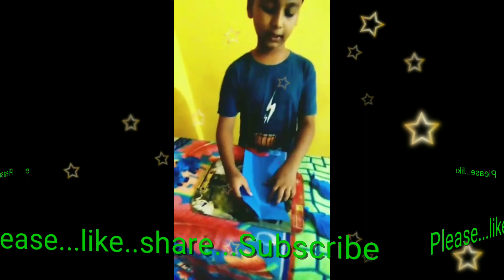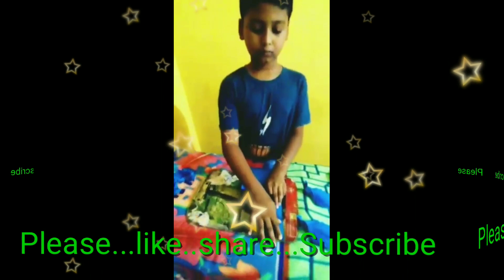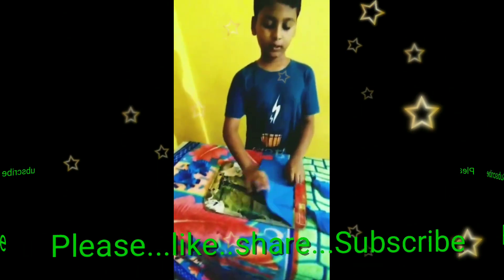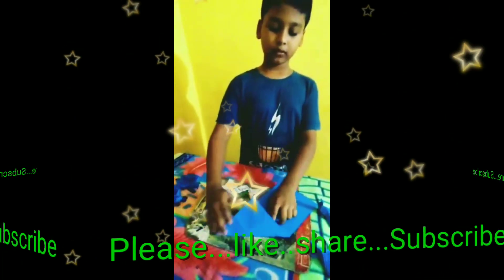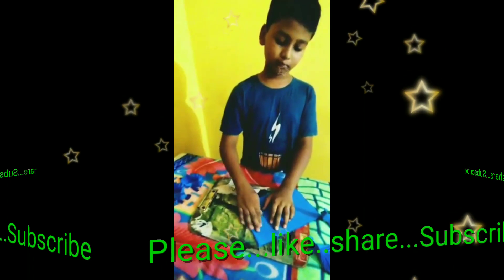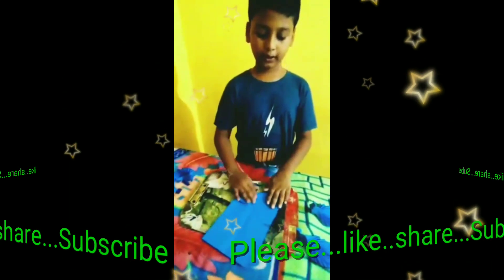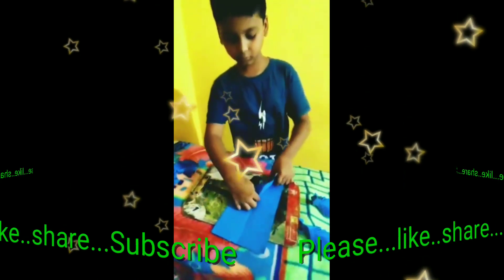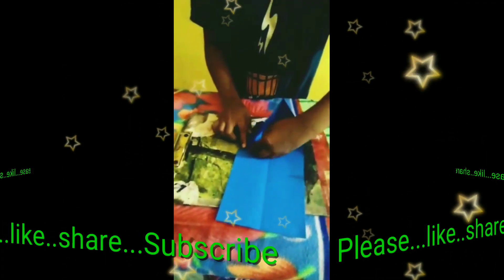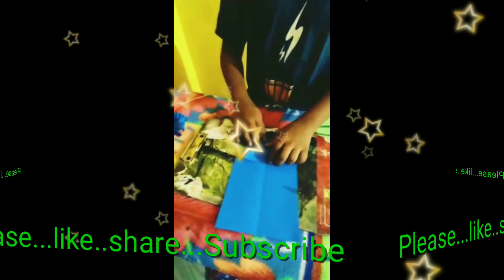Now I take one of this side and fold like this. Again same this side. And I fold it to oak. Now I take this and fold it and bring it to the middle. Same this side.